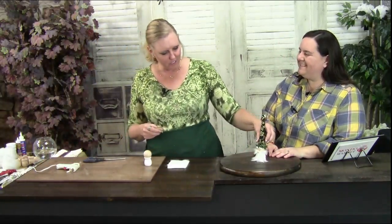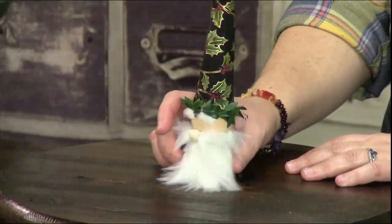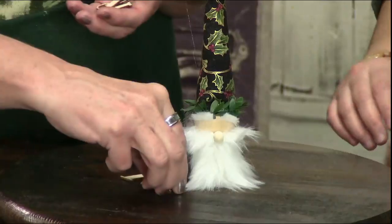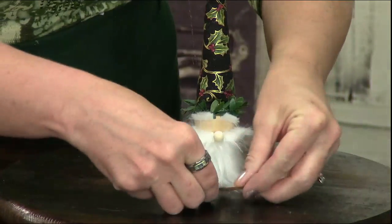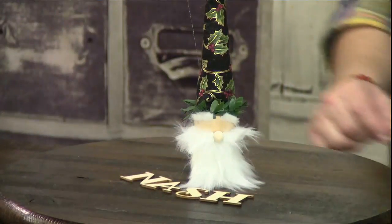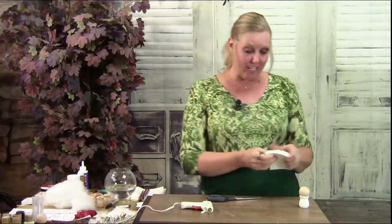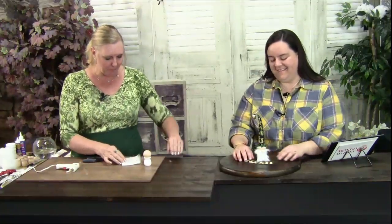Or you could do what I did — this is for Nash. You've got a little name tag here that you could put on a piece of paper that says Nash. Wouldn't that be cute on your kitchen table? I just think it's so darling. And stuff like this is so unique because nobody's going to have this in your neighborhood. So we're going to make our little bald gnome now.